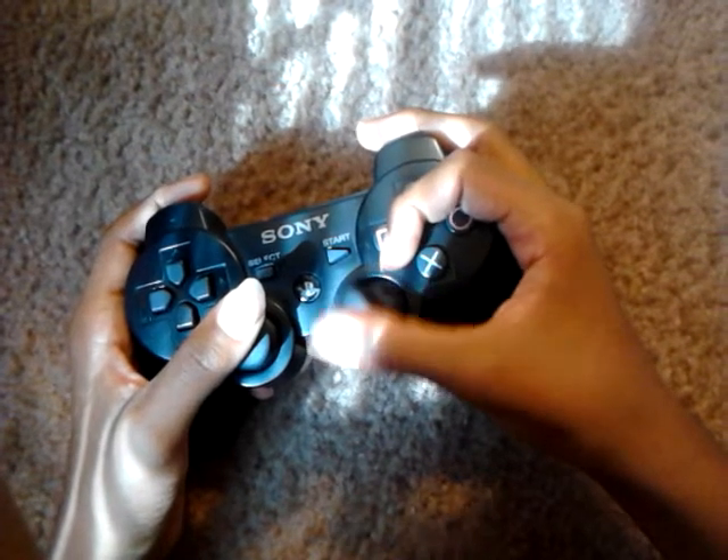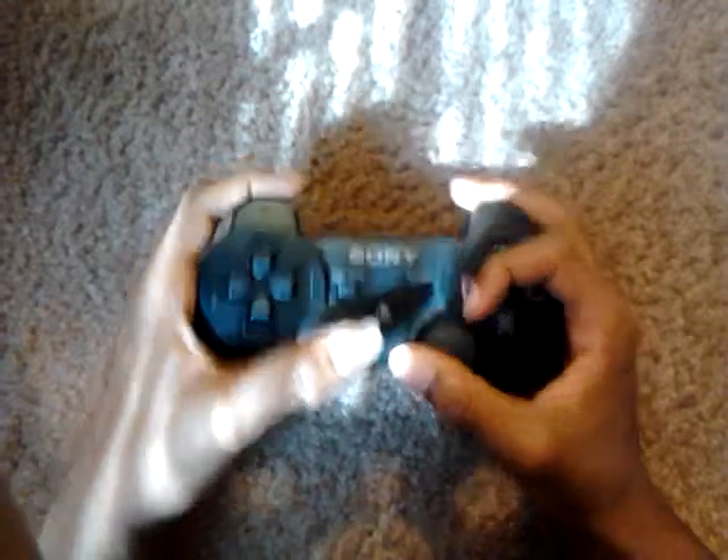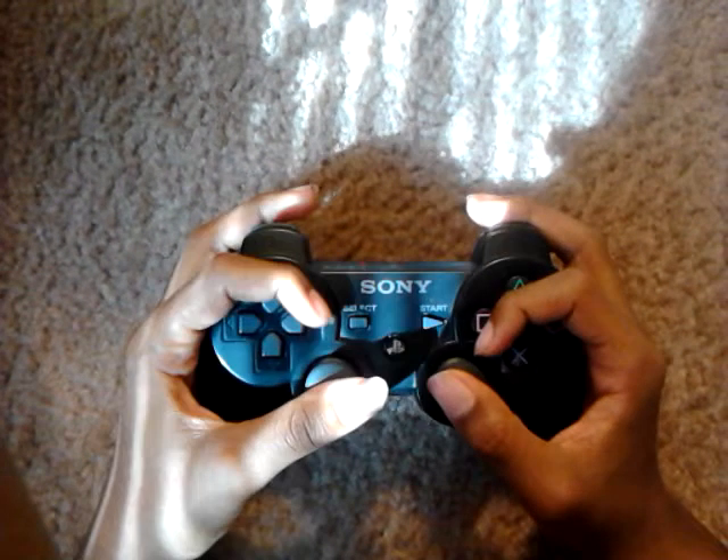You're going to put your thumb on an analog stick. For this side, you basically just keep it how it's regular and everything.